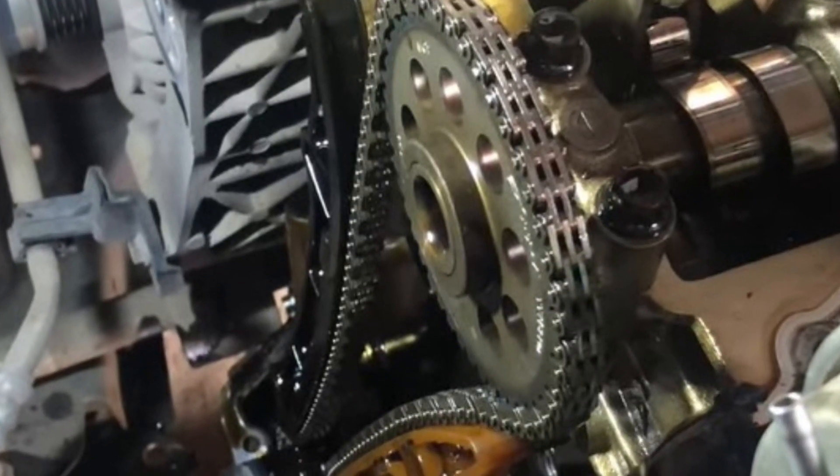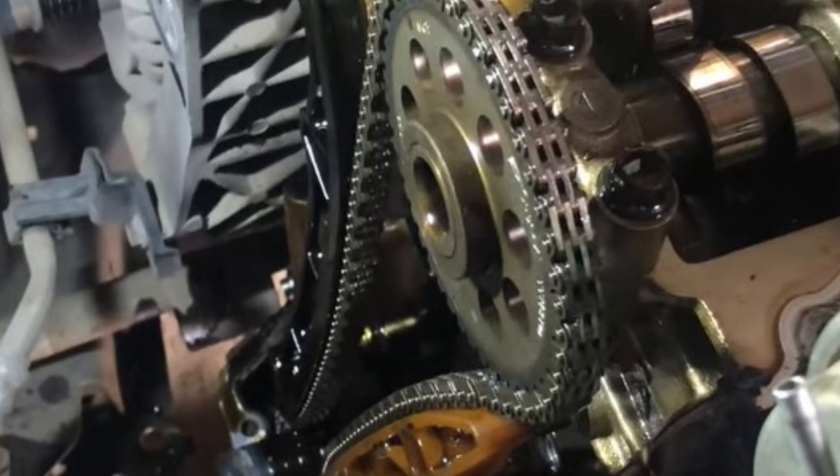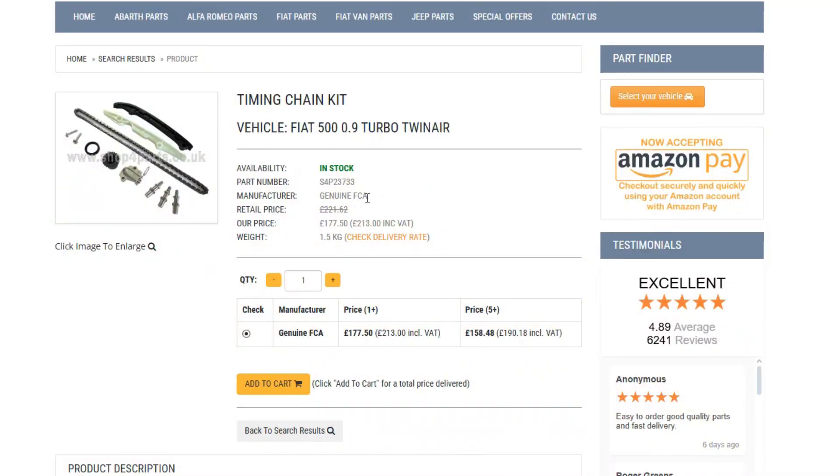The engine itself is not that bad and there are not a lot of complaints in forums, but it does have certain common faults. First of all, the chain is not going to last forever. The best thing is to replace the chain kit at 60,000 miles or 90,000 kilometers before it fails. Fortunately, chain kits are not that expensive and are not really hard to replace, so it won't cost you a fortune.